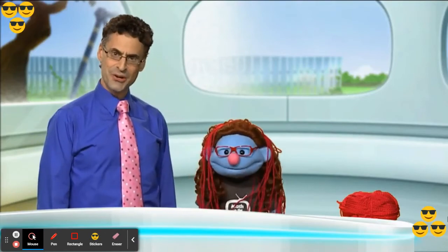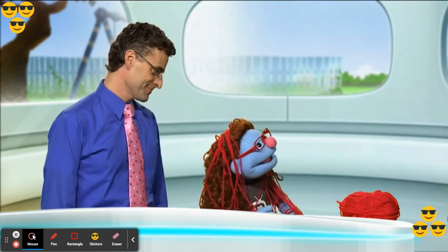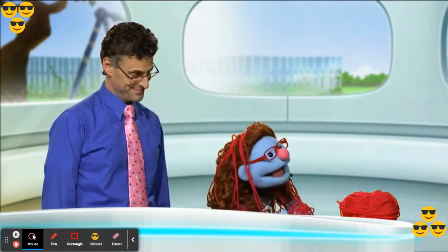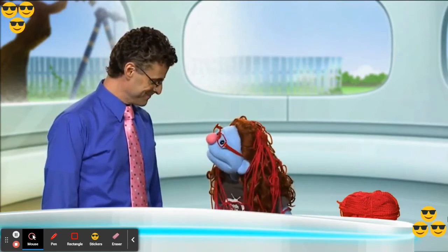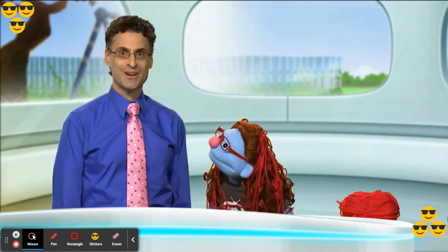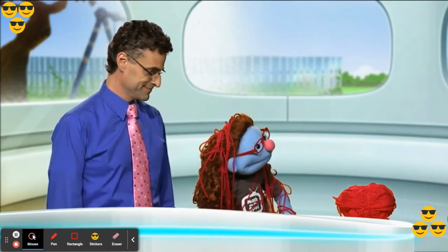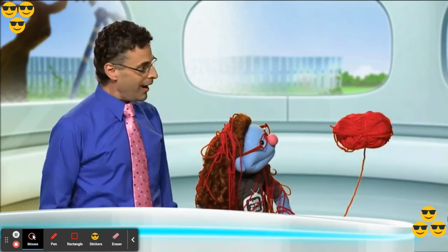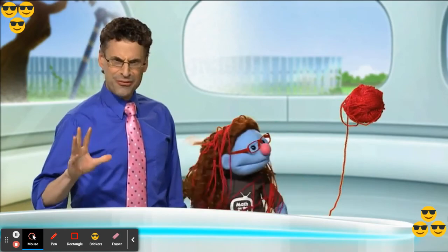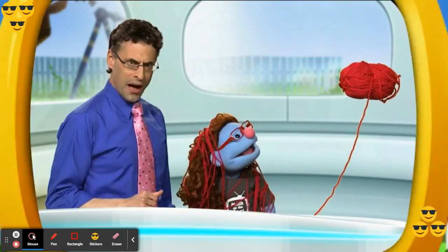Thank you Professor, that was so much fun! You're welcome. What's that Leonard? Leonard wants to know if he can take this yarn and measure it. Well, the math question's over, so sure — Leonard can take the yarn and measure it. Okay Leonard, let's begin! Have fun with math, I'll see you soon. We're gonna need a lot of color tiles to measure it. Yes!